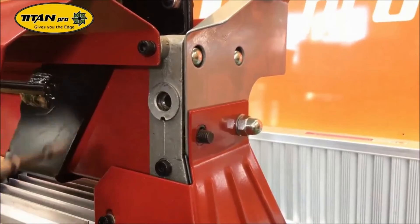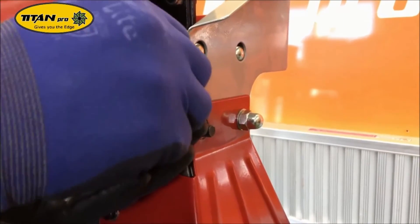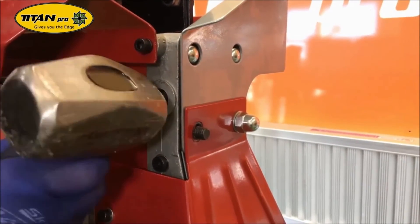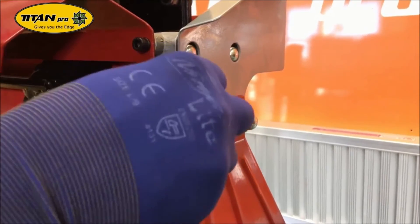After tightening the grub screw, put in the inner piston as far as you can by hand, but you may need to give it a slight tap with a hammer just to seat it correctly. When it's in there, it should just start springing back by hand.